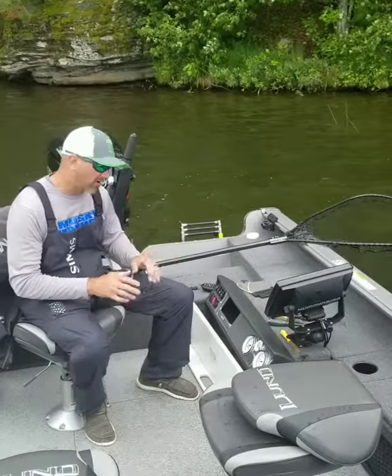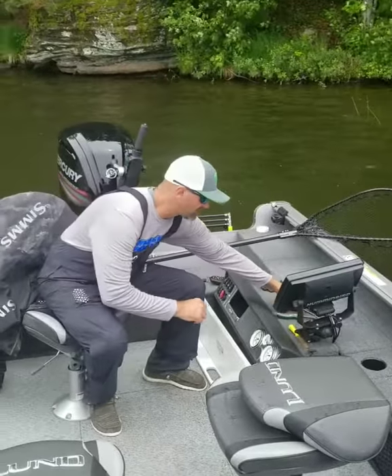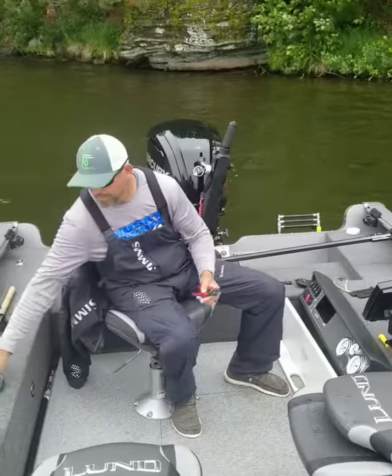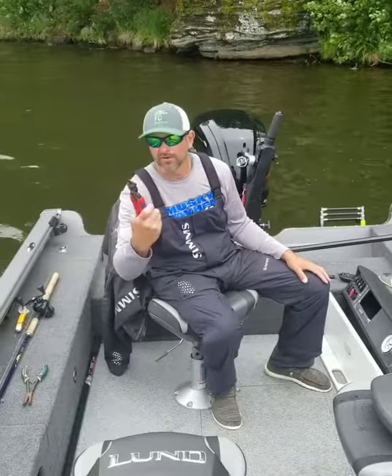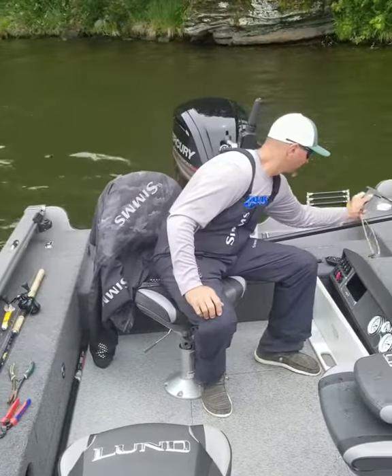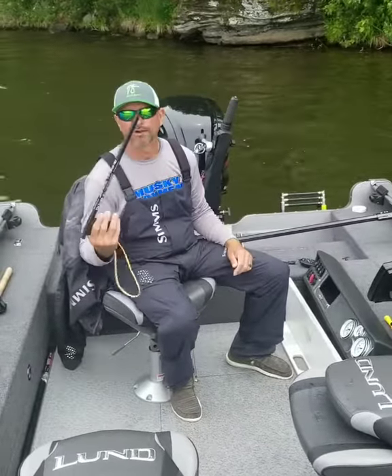Next step, once you're calmed down, you're going to want to get your release tools out: 45 degree angle needle nose pliers, very good hook cutters. And for a deeply hooked fish, a grab it.